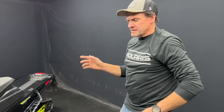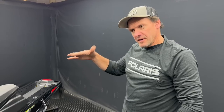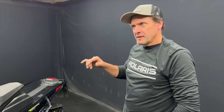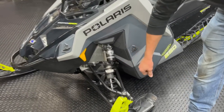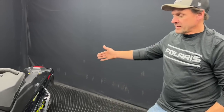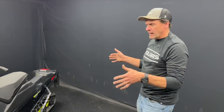This sled is similar to the XC 129 or 137 from last year. You had VR1 and 129/137, and you had XC — both with Walker Evans shocks. But when you went to XC, you were on a half-inch rod shock and an inch-and-three-quarter shock, whereas on a VR1 129/137 you had the inch-and-three-quarter velocity Walker. Then when they went to the Assault 146, it was a two-inch bodied shock.